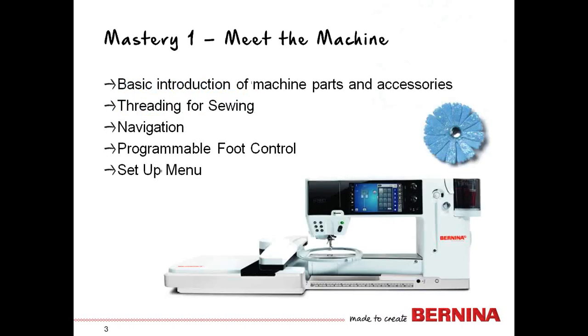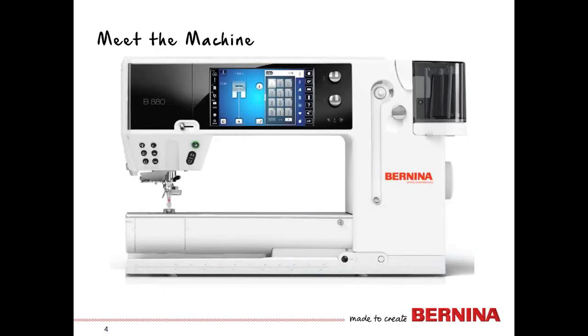In our session today, we're going to work with Meet the Machine. This is going to give you an overview of the buttons, the icons, navigation, and how to set the machine up for how you want to sew. So let's meet the machine.